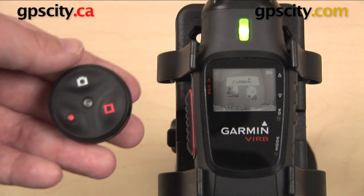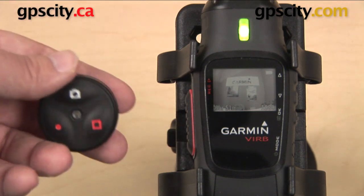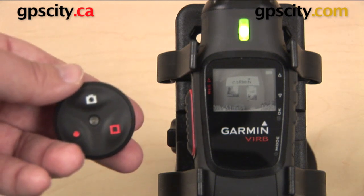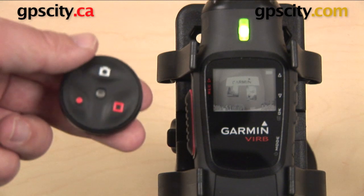There are Garmin wireless GPS units that are going to allow you to do pretty much the same thing, like an eTrex 30, a Montana, or a 62. Those are going to allow you to start and stop recording as well, but if you don't have one of those, or if you'd rather use this, then this is an alternative for you.